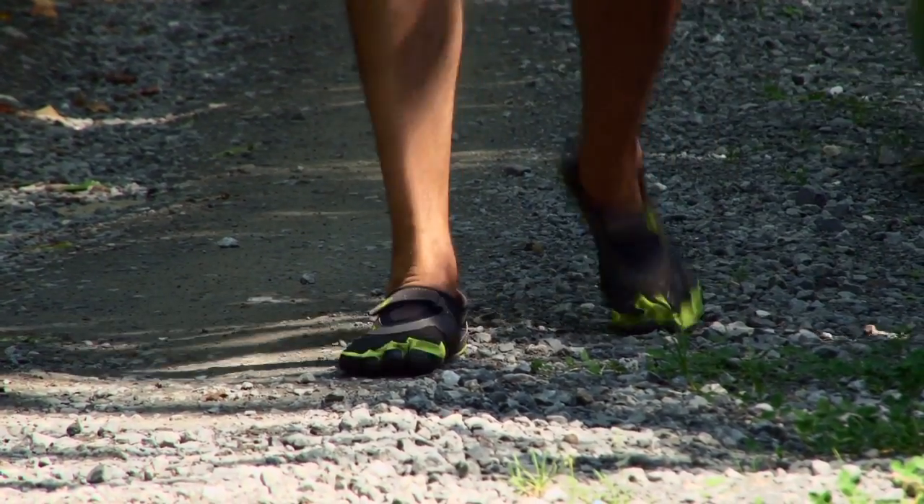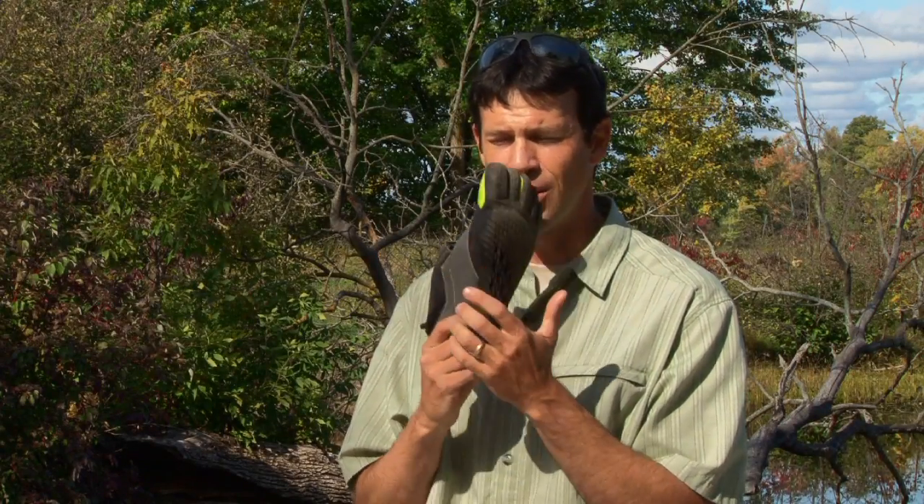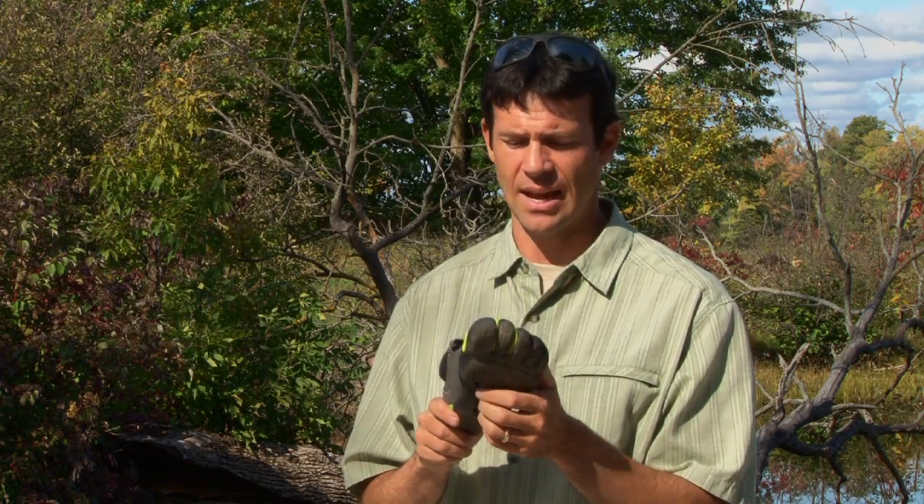The other thing it emphasizes is airflow. So when it comes to drying out, this shoe dries out incredibly quickly. It does develop some odor, but it doesn't stink nearly as bad as a lot of the water shoes I have.